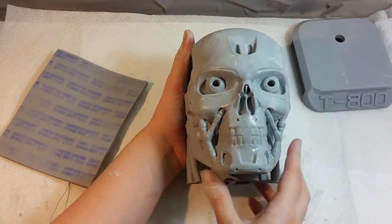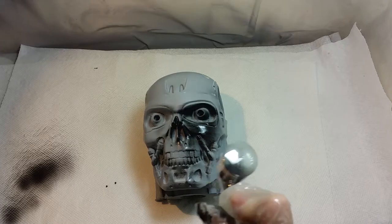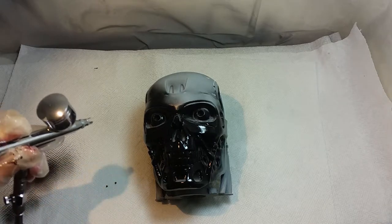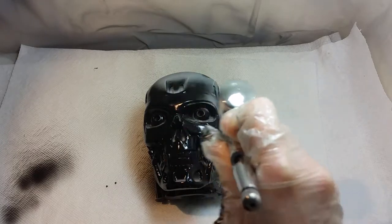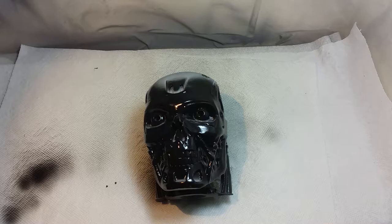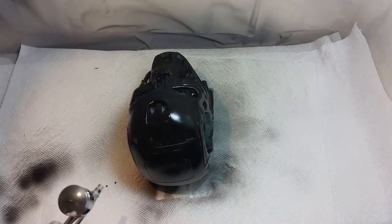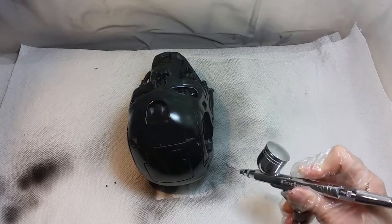Now let's start painting. To achieve a metallic effect we first need to apply an even layer of black paint. I'm using glossy black acrylic paint with a glossy or wet effect, applied with an airbrush. I'll apply enough layers to cover the whole model — usually two or three layers are enough — but don't forget to dry the previous layer before applying the next. I usually wait at least one hour after each layer of acrylic paint.